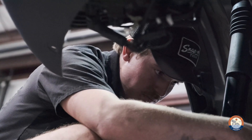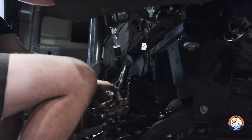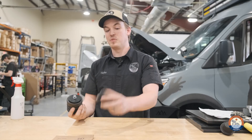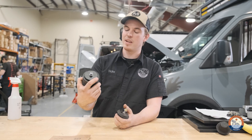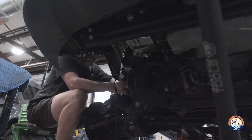The installation is very, very simple. It's usually one of the first things I do just because it's easier to get to. It usually takes me about five minutes to swap it out. It's just one bolt — take this one out, put this one back in, tighten it down nice and tight, and you're good to go. Super simple.